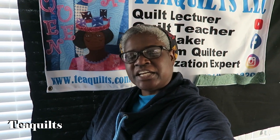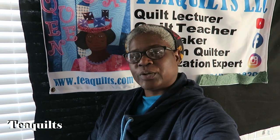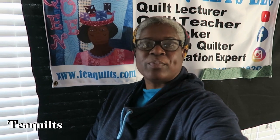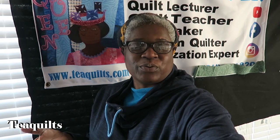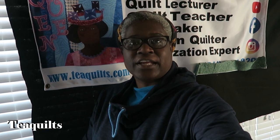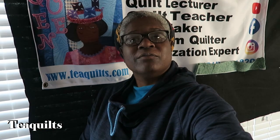Hi, it's Tea with Tea Quilts and today is October 30th, 2020. I'm here to do my October finishes for the month. Anything else that I finish in the next 24 hours or so I will just add into the November video.